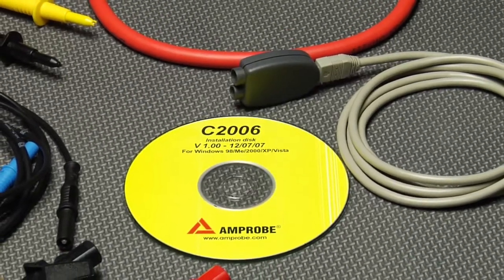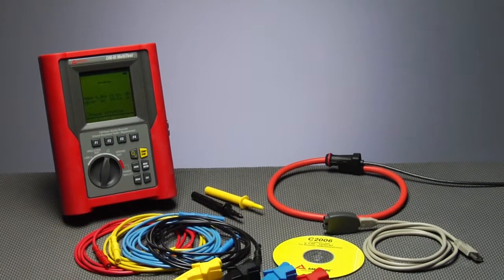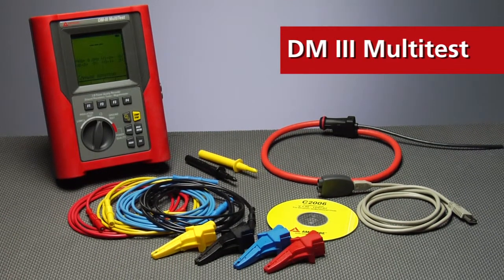The complete kit comes with everything you need: CTs, voltage leads, ground probes and leads, and the necessary software and cables for linking the device to your PC.